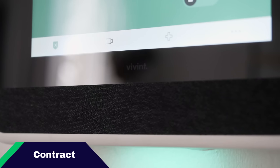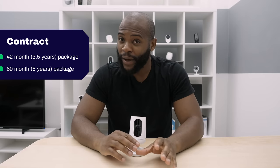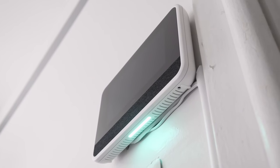Let's talk about the contract rules with Vivint because they are important. Vivint offers a 60-month and a 42-month package — that means five years or three and a half years. You're going to want to be very careful when looking at the contract terms. For example, if they come and install the system in your home, you may only have three days of right of rescission to basically cancel that contract. Be very careful when looking at your contract to see what your options are for cancellation.